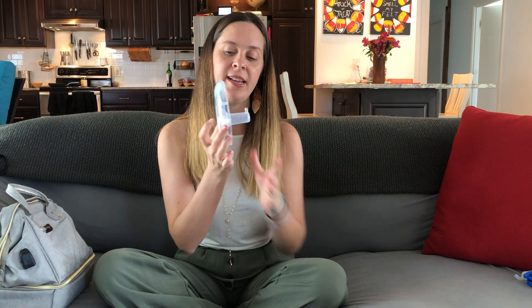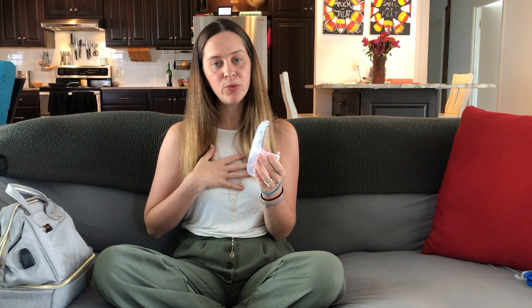It comes with this — here is the phalange. You really want to make sure you get the right size phalange. I have smaller boobs, so my phalange I had to special order in an even smaller size — mine's the 21. You're going to want to find out what phalange size you really need.